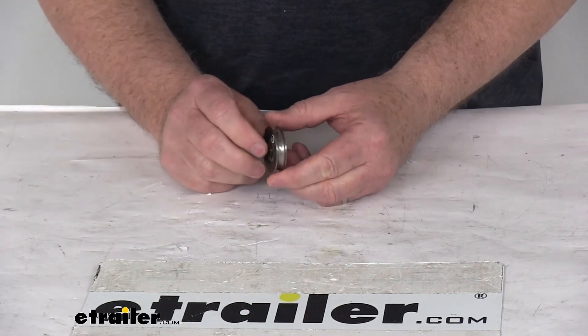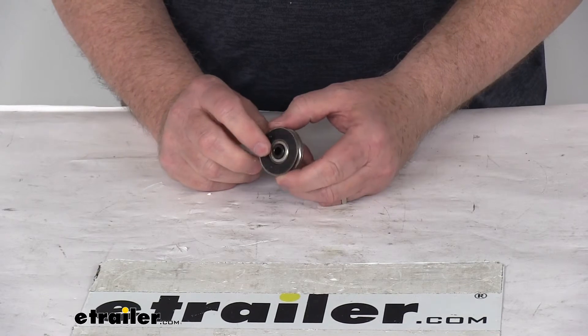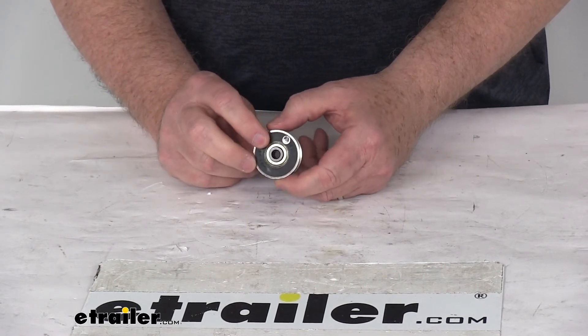That should do it for the review on the replacement roller wheel for the Buyer's Products Easy Gate Tailgate Assist. Quantity of one.